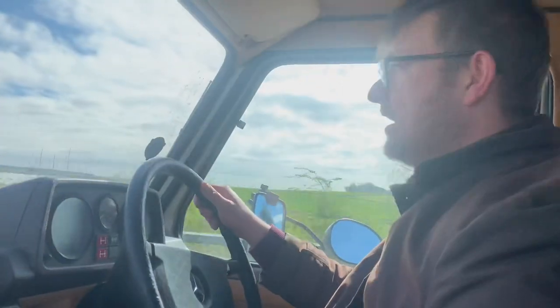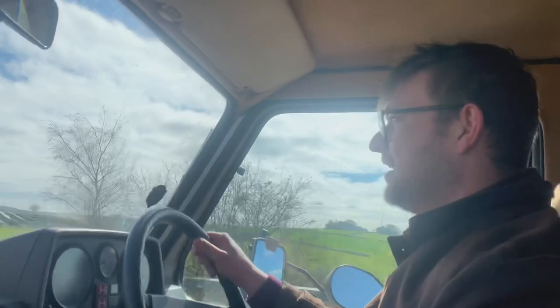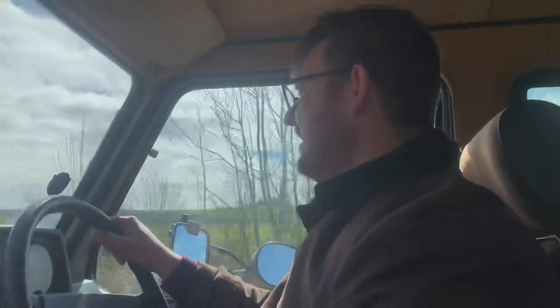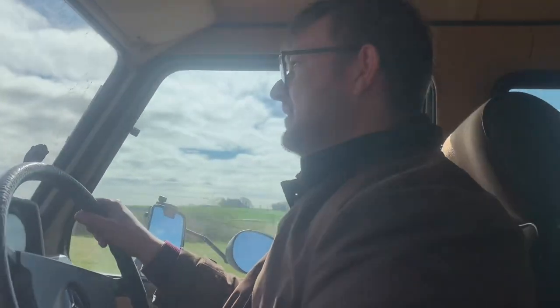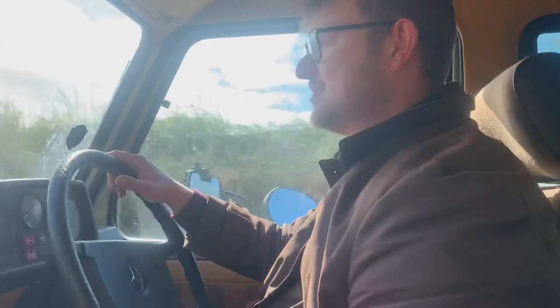Temperature wise it's looking like it's just over half, so even though we were giving it some serious beans up the hill it is actually pretty good. That is all thanks to the ceramic coating I've done on the manifold. I've noticed a massive difference and I will be doing a review on that at some point. Ceramic coat your exhaust manifold — it really does reduce engine temperatures tenfold, it's absolutely amazing.